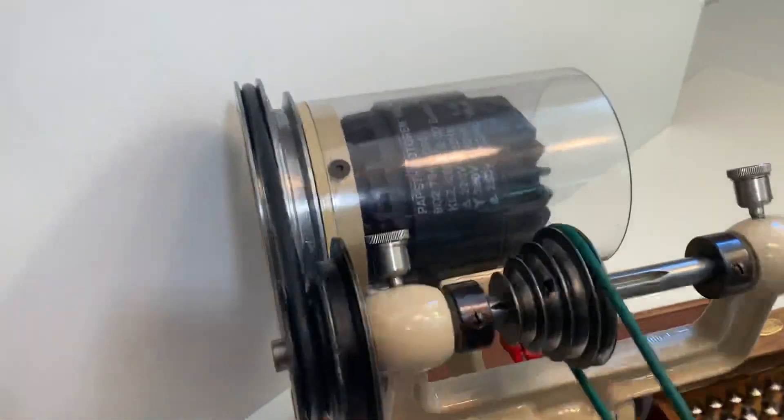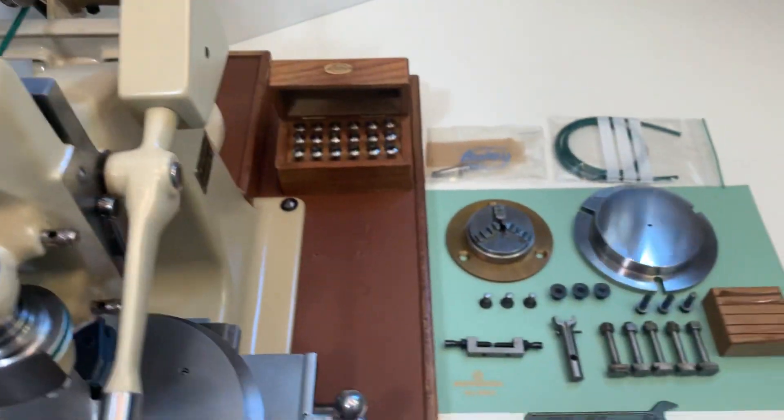This is the pulley arrangement and the accessories.